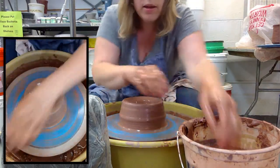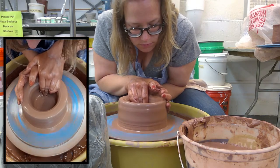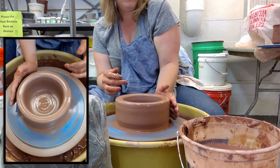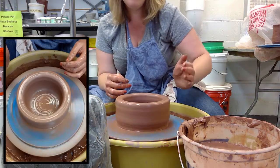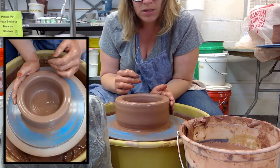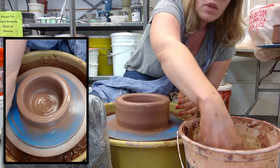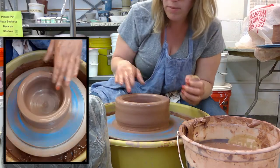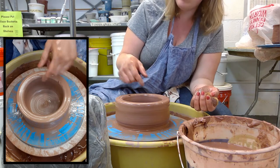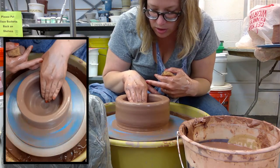I'm going to pull open towards six o'clock, making sure my hands are wet. The trick is to make sure you're leaving your left hand on the outside of the clay and keeping that hand nice and sturdy — really get it against your body and make sure it doesn't move too much. What you're doing is moving that clay into your palm, keeping the clay centered. As you're pulling open, you want to make sure the whole floor stays at the depth you checked — a quarter of an inch.